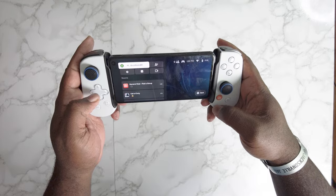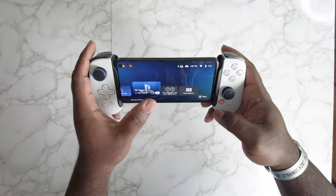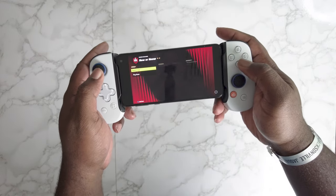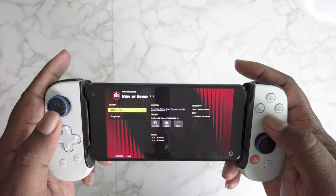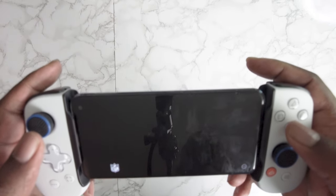You can follow me if you want — I don't play too much. Go through the remote app; we're just showing you quickly how well it works.